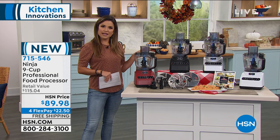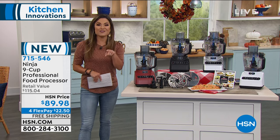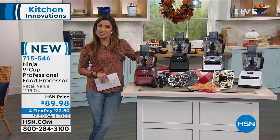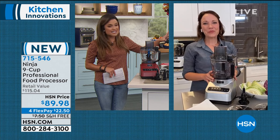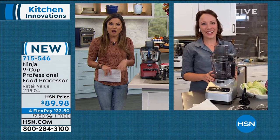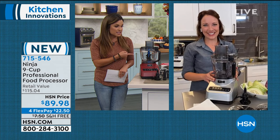Rochelle Lucas is standing by and she's going to show us how this works. Rochelle, it's been an exciting day for Ninja with our today's special, and this is brand new as well. We're getting everybody set up right now for their kitchens, whether it's for the holidays or just their everyday needs, because this can do it all.